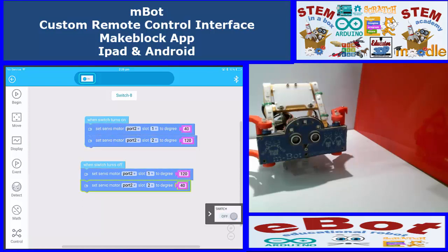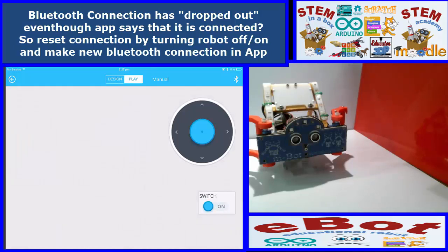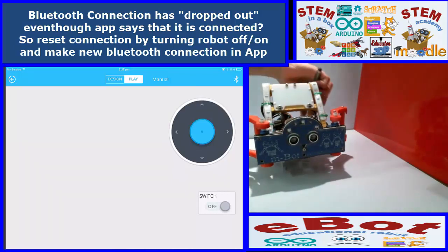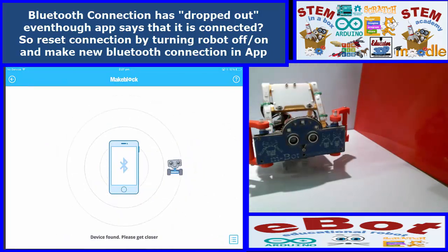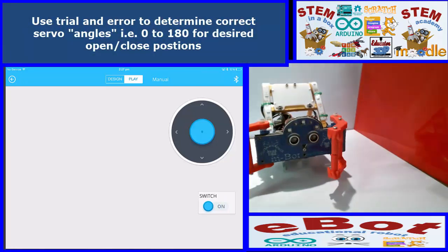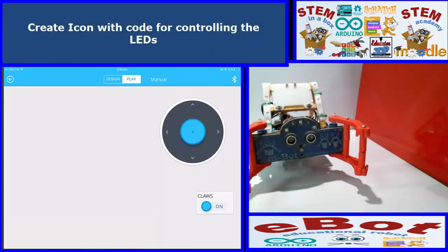It's not working for some reason. Looks like the connection has dropped out — it says it's connected but it's not. I'll turn the robot off and back on, establish the connection again. It's connected now. These things happen, you just need to reset. The numbers didn't change as much as I expected — it's not closing as far, but that may be the close position I want. Just use trial and error to figure out what angles you need.